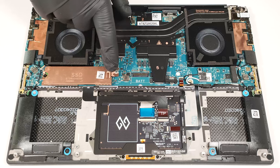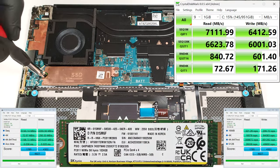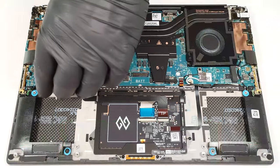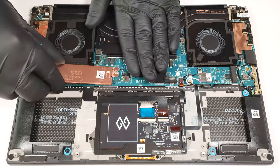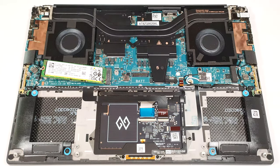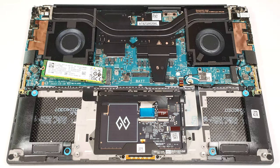Storage-wise, you can rely on a single M.2 slot compatible with Gen 4 SSDs. The pre-installed NVMe is protected by a metal shroud. When you undo the single Phillips-head screw that fixes the cap and the SSD to the base, slide the plate to the left to unlatch it from the standoff. On the inside of the small metal plate, there is a long thermal pad.